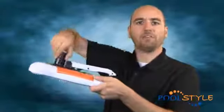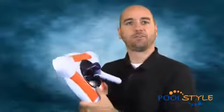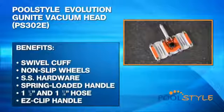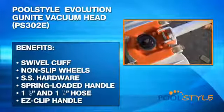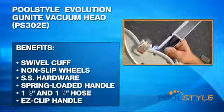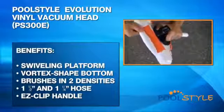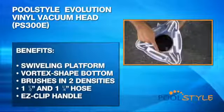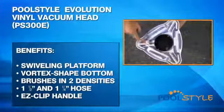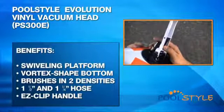For vinyl lined pools, the triangular Pool Style Evolution vacuum head sits on a swivel platform to minimize hose twisting and also properly orient the vacuum head along the walls. Ask your Pool Style retailer or builder which vacuum head is best for your pool type. Benefits of the gunite vacuum head include: a swivel cuff which minimizes vacuum hose twisting, non-slip wheels with stainless steel hardware, and a spring loaded handle that fits inch and a half and inch and a quarter vacuum hose. Benefits of the triangular vinyl vacuum head include: a swiveling platform which minimizes hose twisting, a vortex shaped underside plate that increases suction efficiency, extra underside brushes in two densities for faster cleaning, and compatibility with inch and a half and inch and a quarter vacuum hose. Both heads have an easy clip handle attachment that fits any standard telescopic pole.